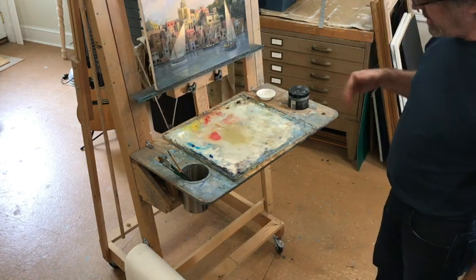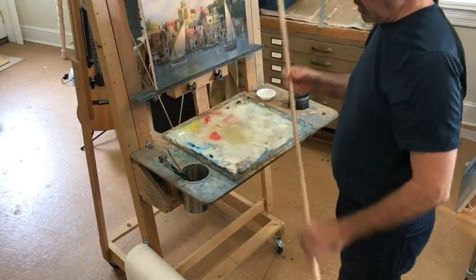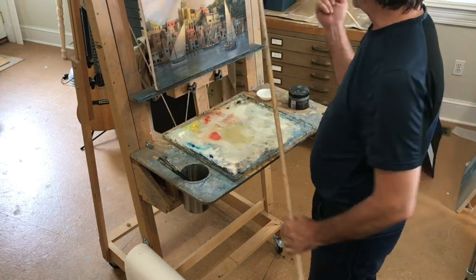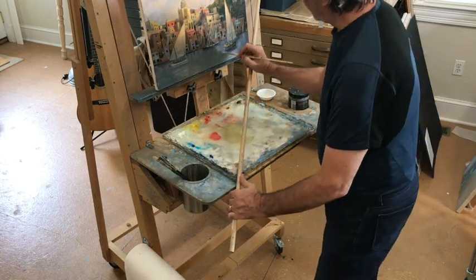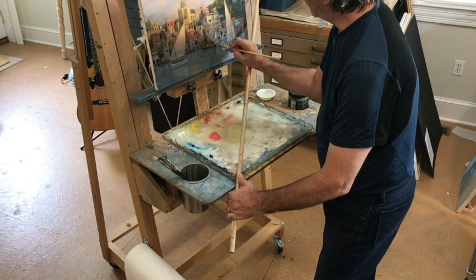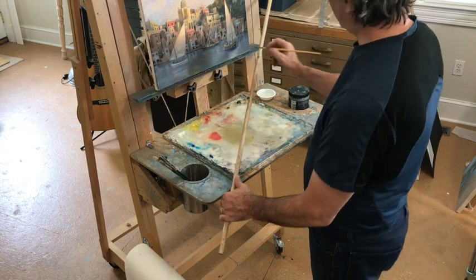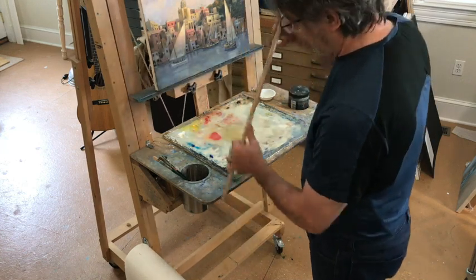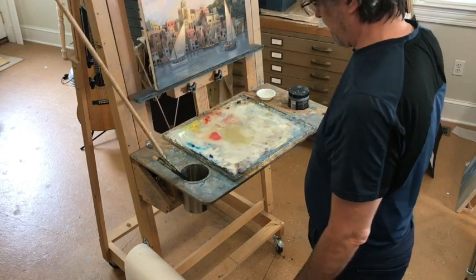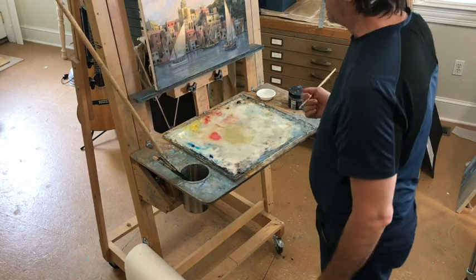One last thing I came up with later — I use my maul stick. This is called a maul stick, and it's something you use as a hand brace to hold your hand steady so you can do parts of your painting where you need to keep your hand still. I use it a lot, so I put a hole right here to fit the maul stick, put it right there, and then ready to go — this is my little setup.